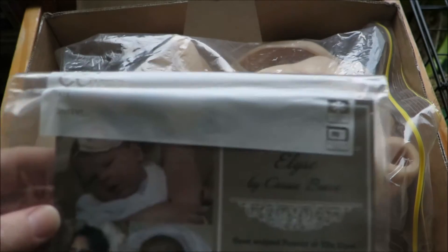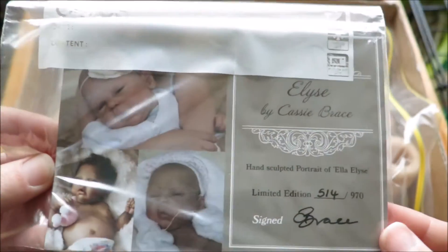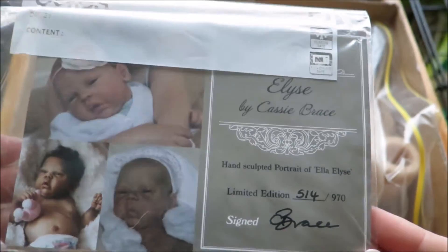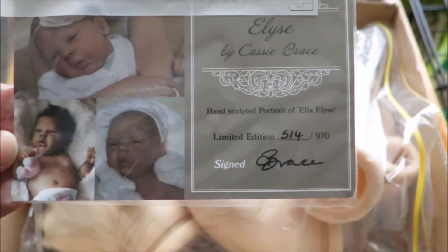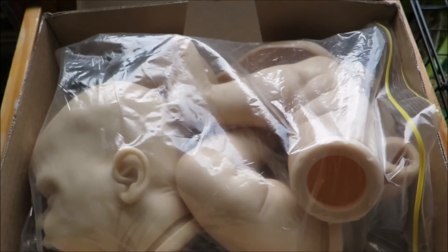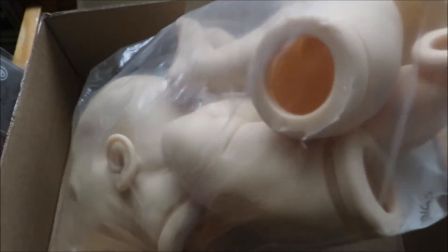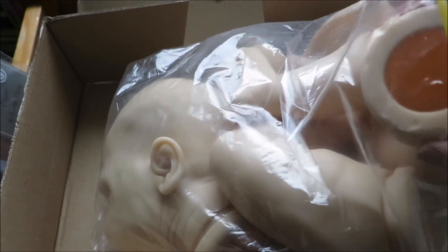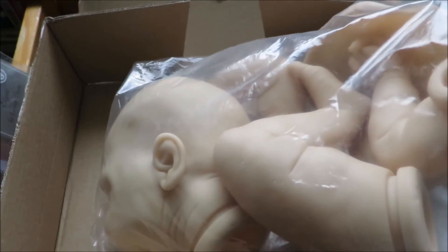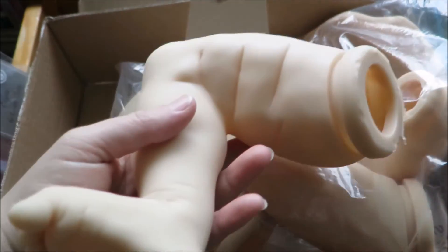So the kit is Elise by Cassie Brace and I was very fortunate to find this sold-out kit from a friend. She knew how long I had been searching for it and I am very thankful. Originally I was searching for my best friend because she was so obsessed with it, but then I kind of started to like it as well. When I managed to purchase it, my best friend really laid it on that she wanted it, so it's her kit now.